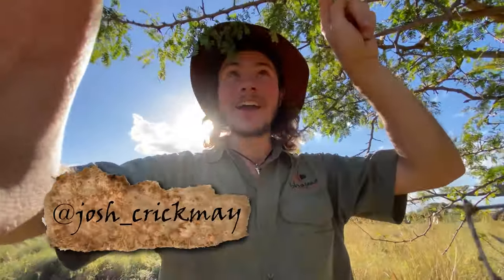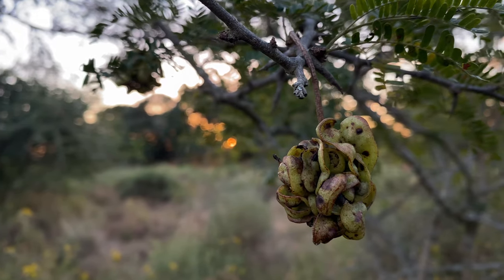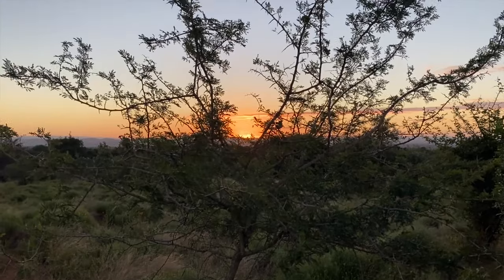Hello and welcome, my name is Josh Crickmay, and this is Dichrostachis Cinerea, the sickle bush, also known as the Landrovis. This is a very interesting tree for many different reasons; however, I like to focus on the fact that the leaves are said to help relieve pain from and even cure scorpion stings.